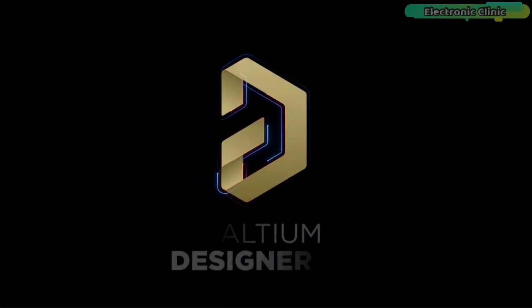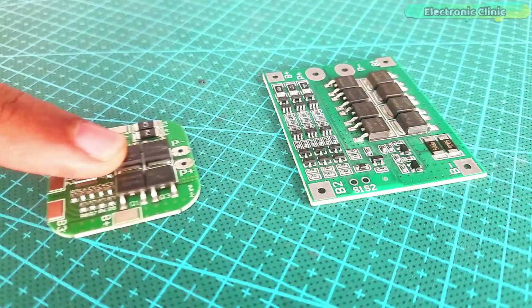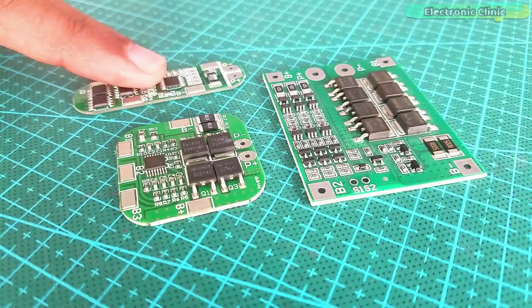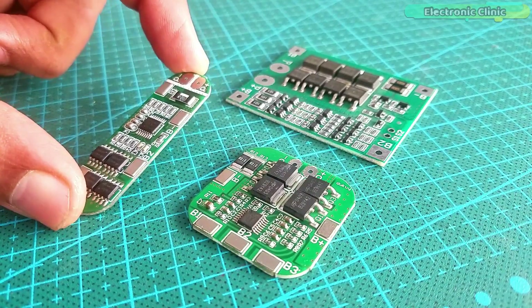This video is brought to you by Ultium. In this episode I'm going to explain how to use different BMS modules for making different size battery packs. This video is going to be a little longer, but after watching this video you will become an expert and then you will be able to make any size battery.